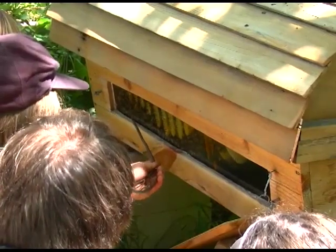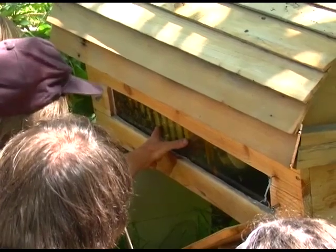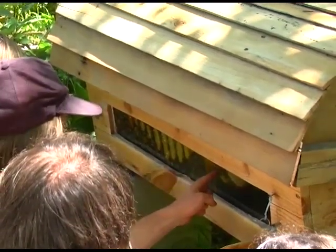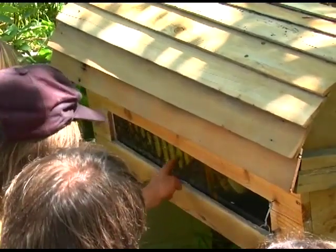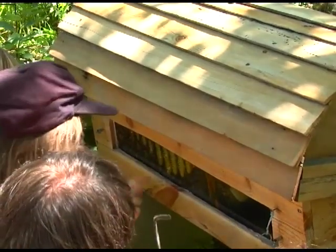Brood nest combs and honey combs can be distinguished by their brace comb. The brood comb will have much smaller brace comb attachments than the heavy honey combs. This is one of the ways you can tell where the brood nest is located versus where the honey is stored.